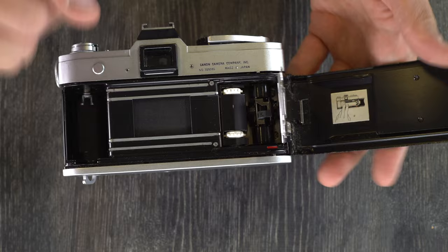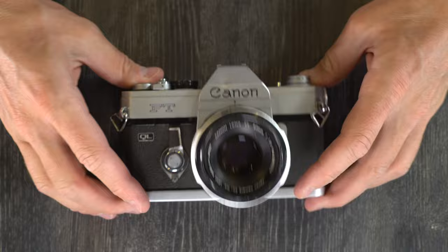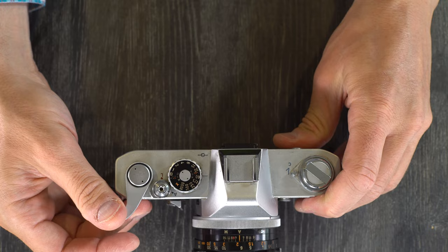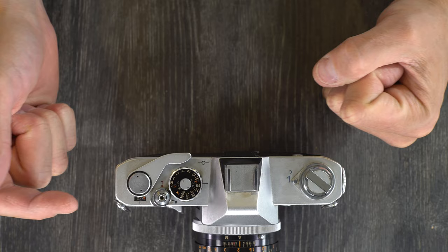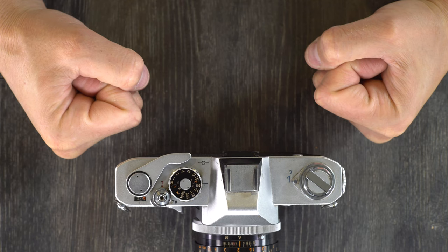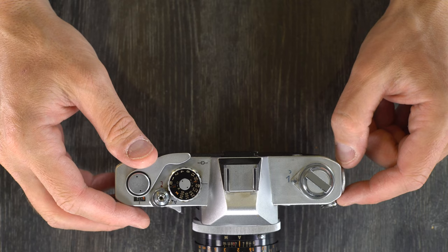Some things not to do with your Canon FT-QL: don't store the camera with the shutter ready to fire. Everything in here is mechanical — it's clockwork — so when you advance the film and arm the shutter, you're putting tension on a bunch of springs. Leaving tension on those 50-plus-year-old springs can fatigue them, weakening them and throwing off your shutter timing, affecting the lens and mirror's ability to snap back — or they can break, rendering your camera useless unless repaired.